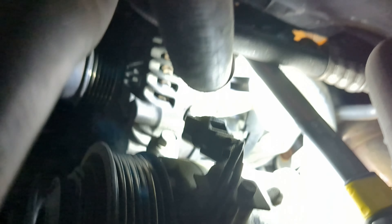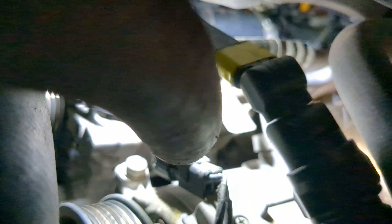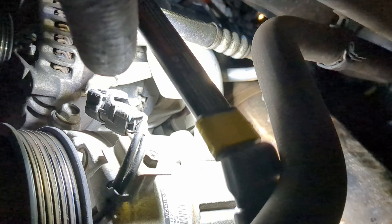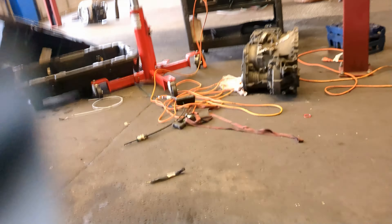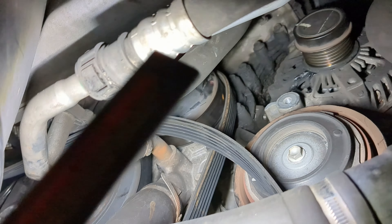Up here — right there — there's two: one there and one there. Those two bolts. It looks like it's a bracket, so hopefully it's just those two bolts and then it'll come free. Alternator's loose — got the two bolts loose. So now I'm just going to take the bolts out of the compressor and give me some more access, and it should come right out.